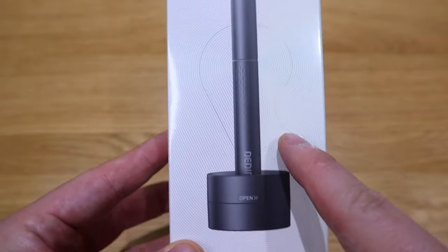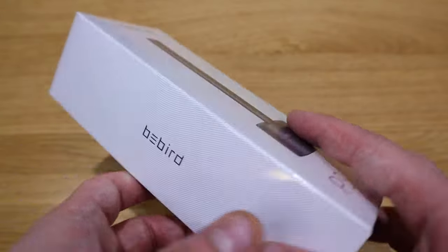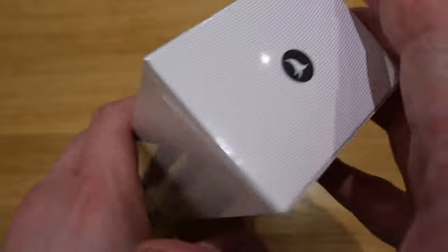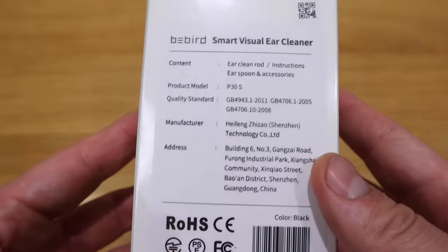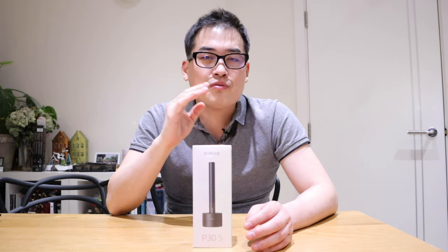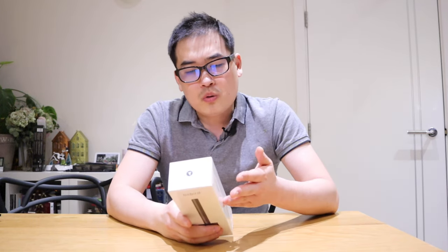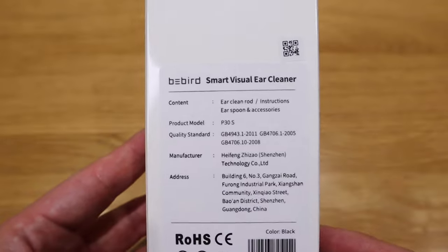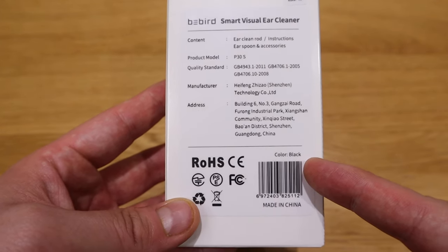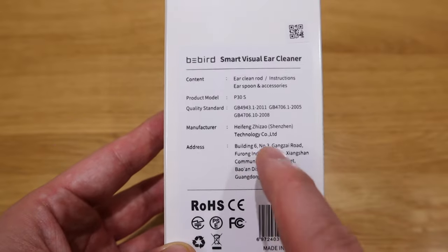So what we have here is the BeBird P30S, which is a smart visual ear cleaner. I actually backed this on Kickstarter because ear cleanliness is something I care about. For many years, when I move my jaw on the right-hand side, I can hear a click. I don't know what's causing that sound and I've tried a few different methods and still cannot resolve it. Based on the Kickstarter description, this actually has a camera on it, so I'll be able to find out exactly what's going on. Really nice package and presentation so far. Let's get into the unboxing.